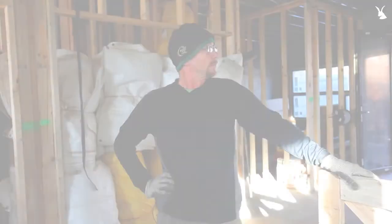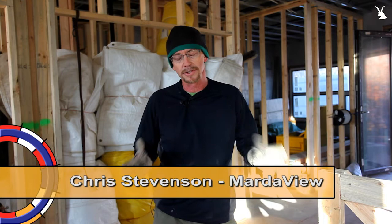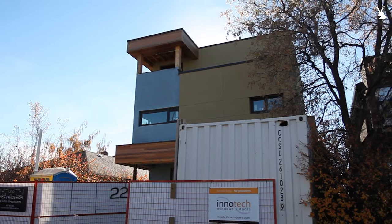We're basically at lock-up, which means everything is sealed up. The structure is built, the windows and doors are in, the roof is on, and the stucco is on. Basically we're just waiting for trades — dodging in and out of trades, trying to get the rest of the work done.